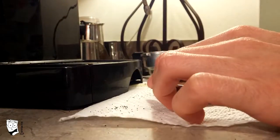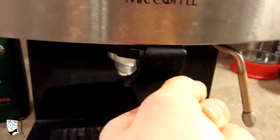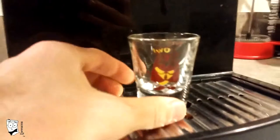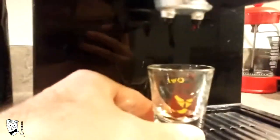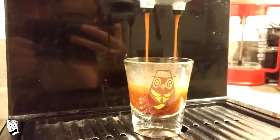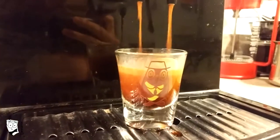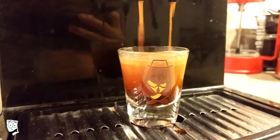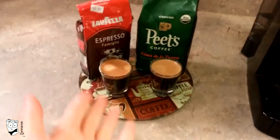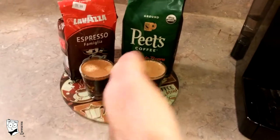Never forget to tamp. Again, lock the filter holder into the machine, tell the machine that you're going to brew, and turn the turn lever down. Turn the turn lever back to center position to shut the machine back off. And there you have it — Lavazza espresso and Peet's coffee, both pulled as espresso shots.